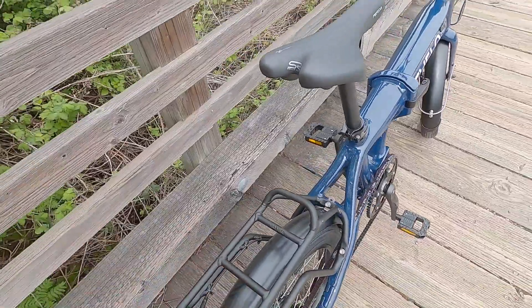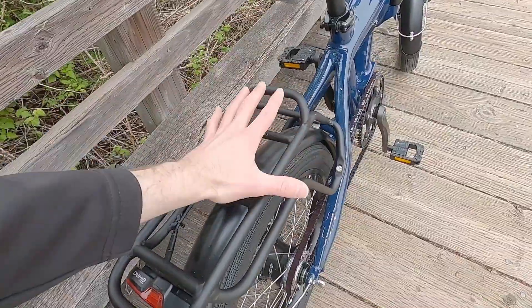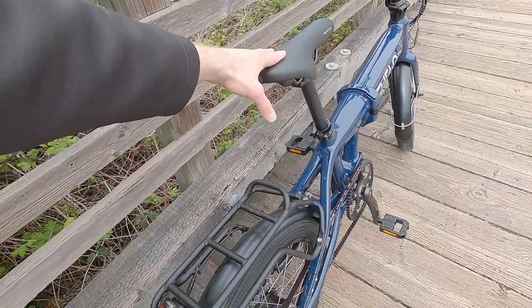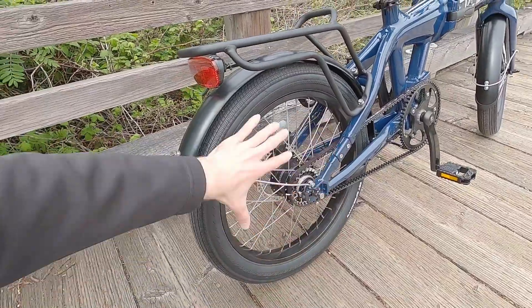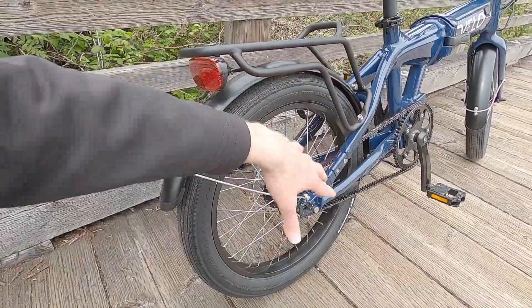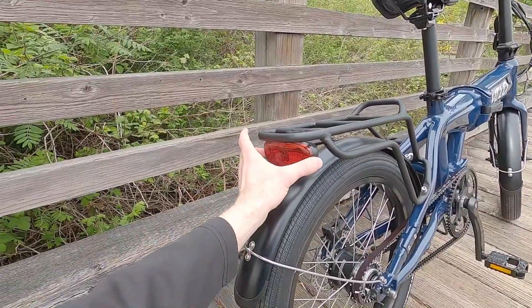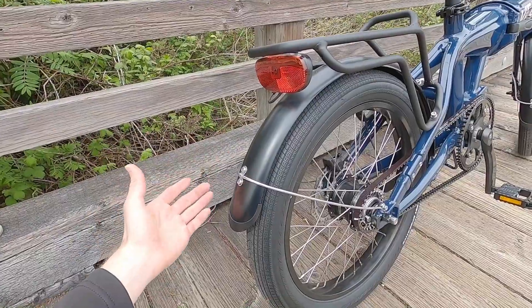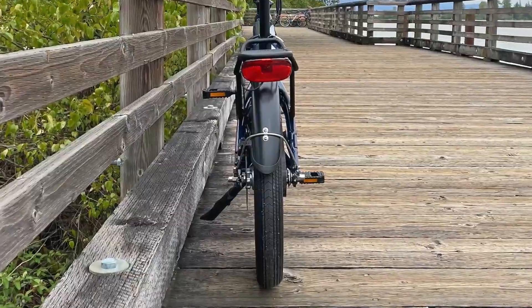Most folding electric bikes are rated at 200 pounds, maybe 250, so 275 is very impressive. The rear rack is rated at 15 kilograms, which is a little bit low — I'm used to seeing 25 kilograms, so that's 33 pounds versus 55 pounds. But it's a folding bike and it's positioned far enough back that it won't collide with the saddle. You could add a trunk bag or maybe panniers, though there's no pannier blocker or bungee loop. The plastic fenders have wraparound supports so they don't have pokey end pieces that could scratch you when folding or lifting. They're extra wide, giving coverage for the wider tires.